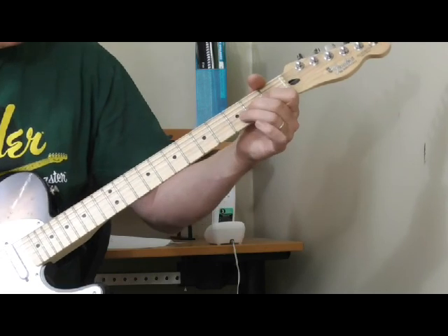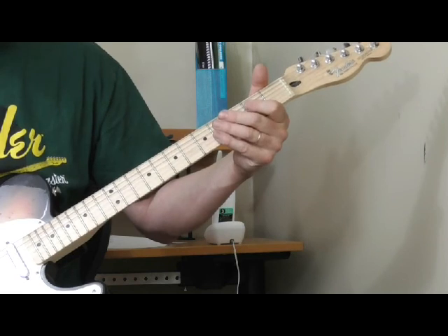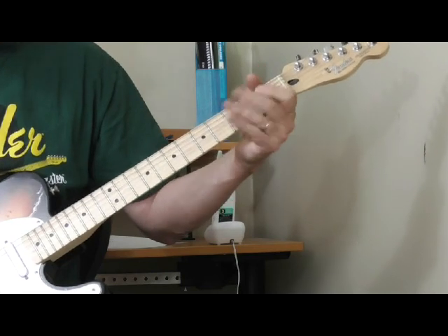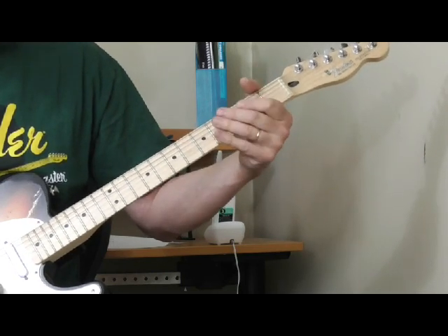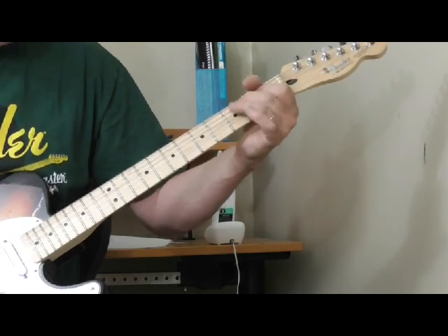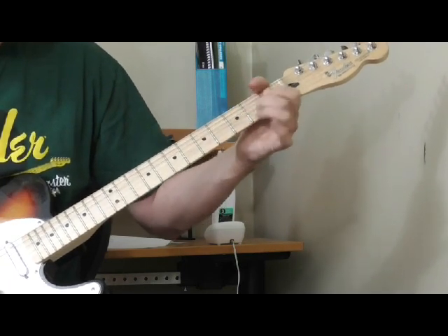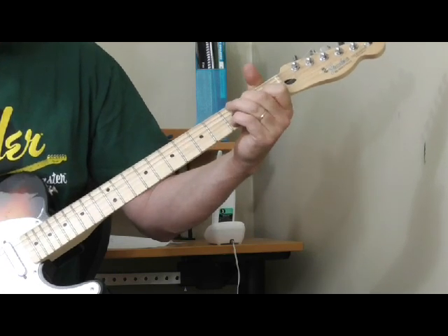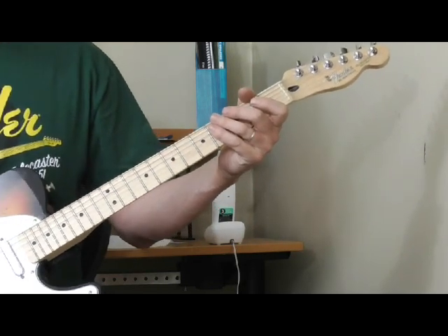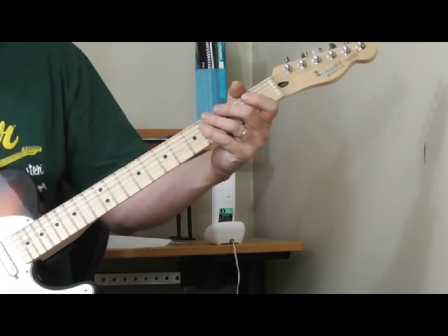Now I'm doing a bend on the third string second fret, hammering on twice to the second fret of the fourth string, and I throw in the open E as well. You can use that as an introduction or as part of a solo — that's a really cool thing I picked up from Lightning Slim's playing.